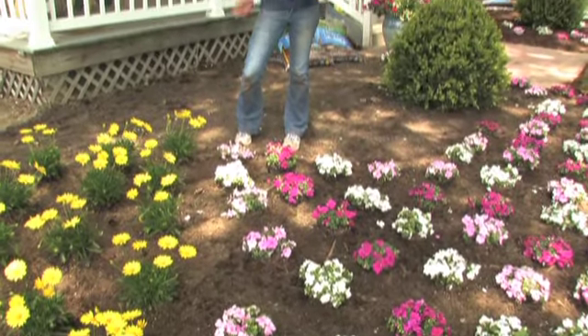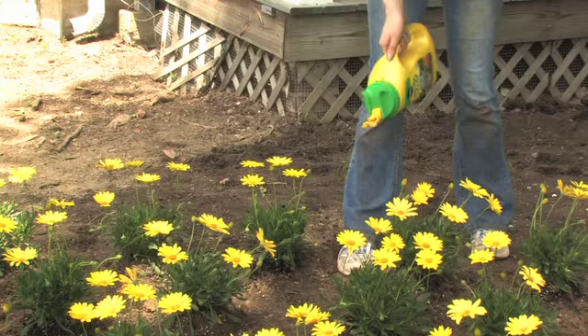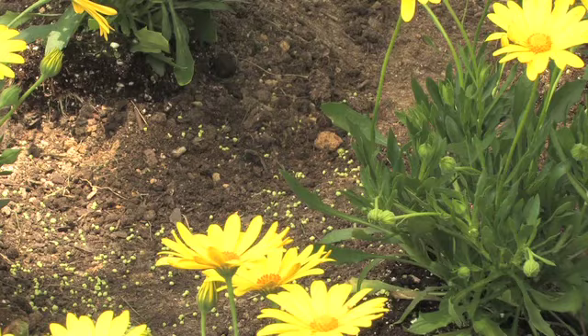Now that we've finished putting down our flowers, it's time to mulch. But before we do that, we've put down Miracle-Gro Shake and Feed All-Purpose Weed Preventer, which feeds your plants and prevents your weeds up to three months.